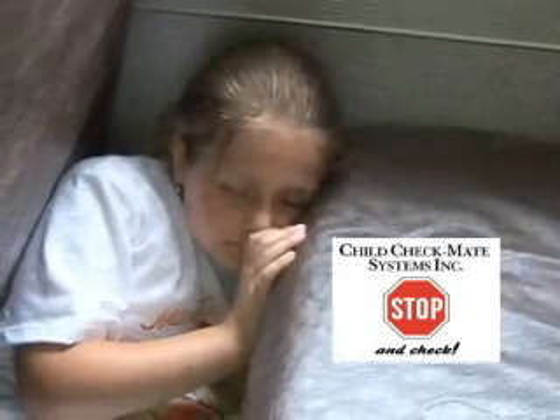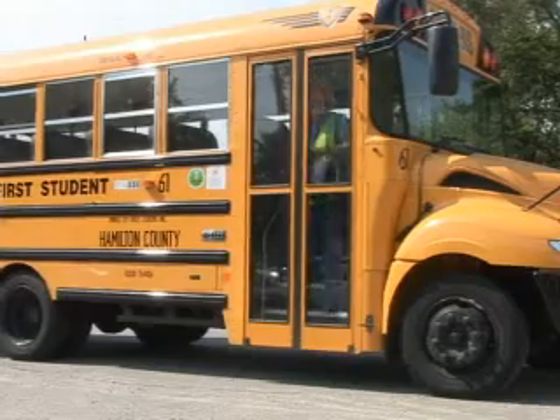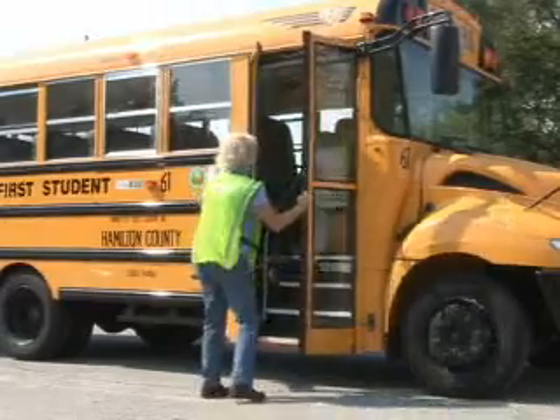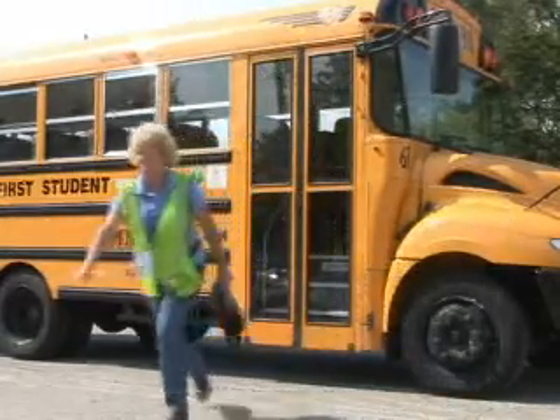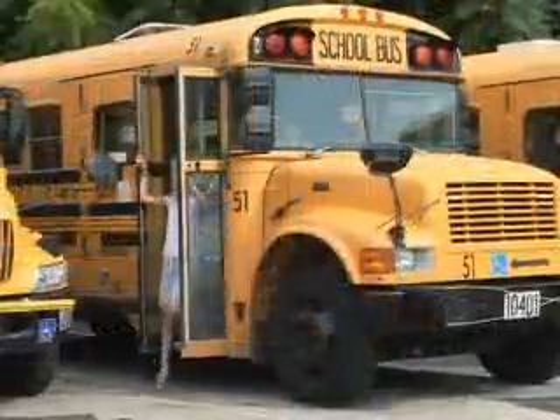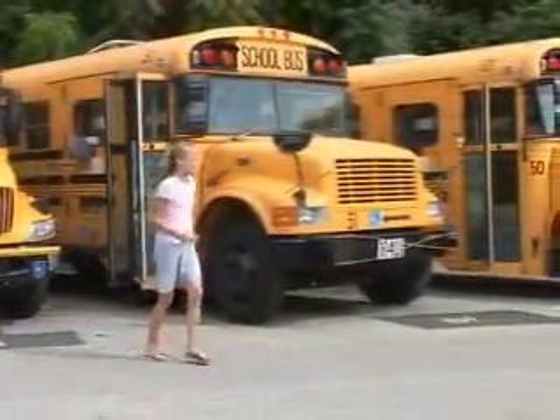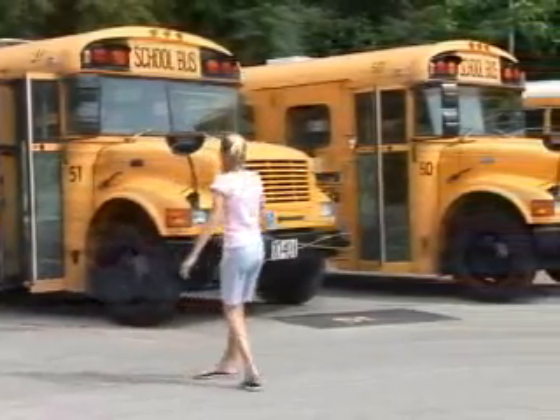We all make mistakes — we're human. There are times when we get distracted or preoccupied. That's when we forget our routines, and that's when Child Checkmate helps you. Child Checkmate helps prevent you from making the kind of mistakes that could frighten or injure a child and cost you your job.